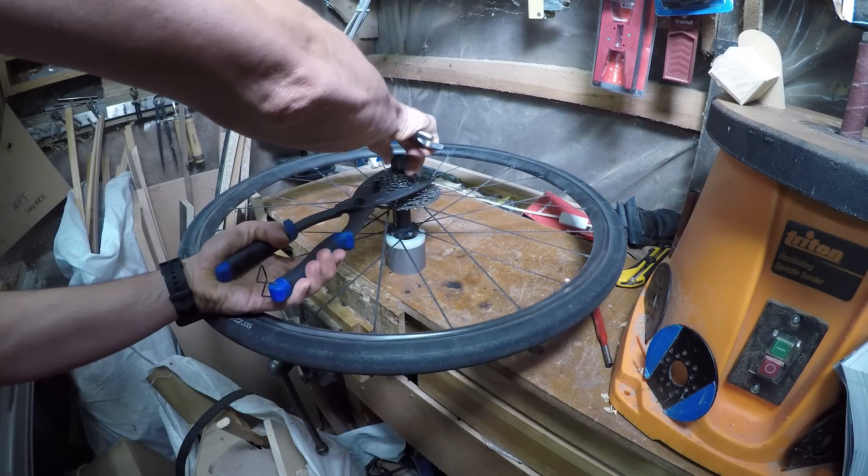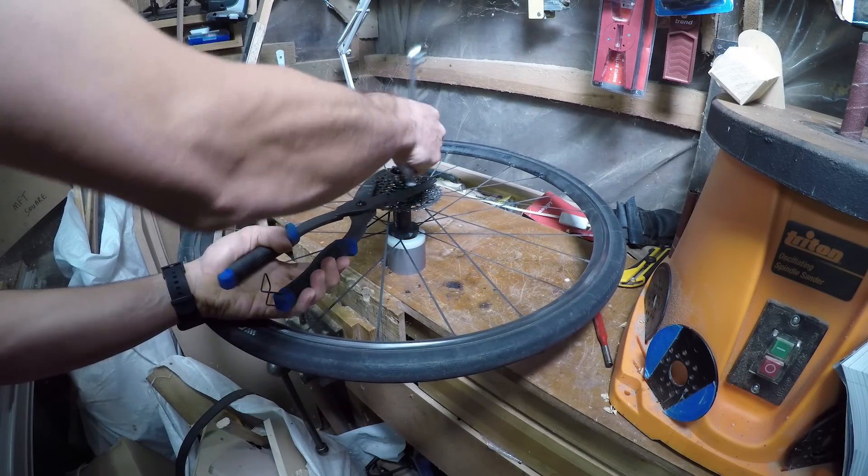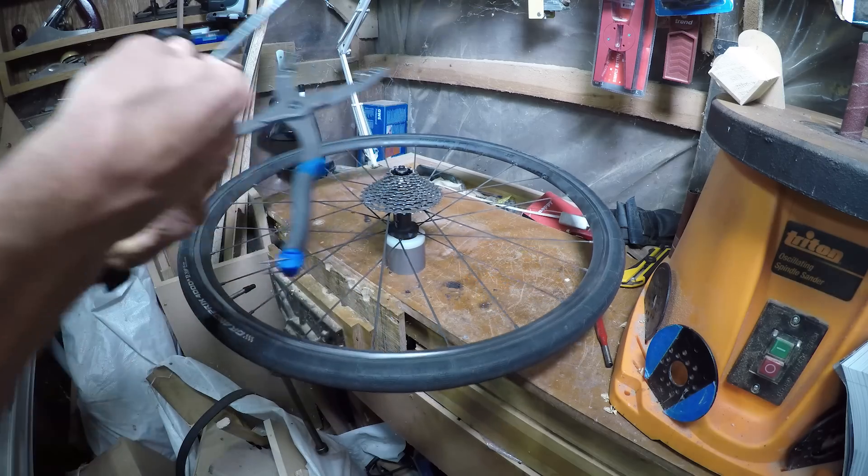In this video we're going to replace all the bearings in both the freehub, which is a 240S from DT Swiss, and the freehub body.